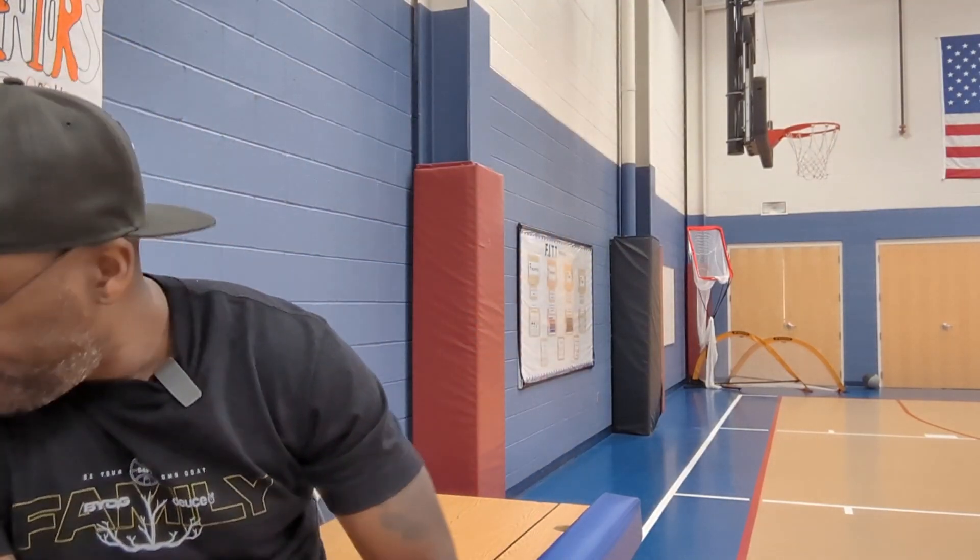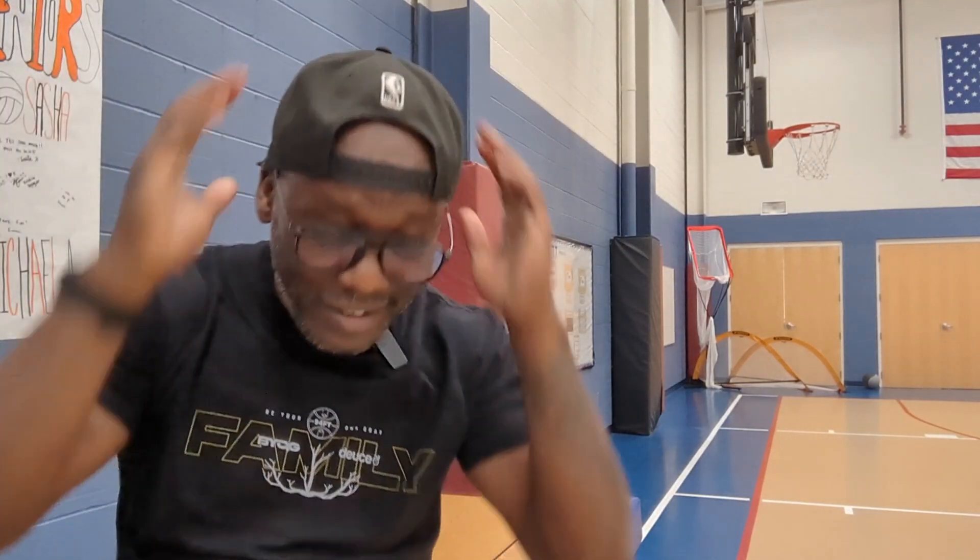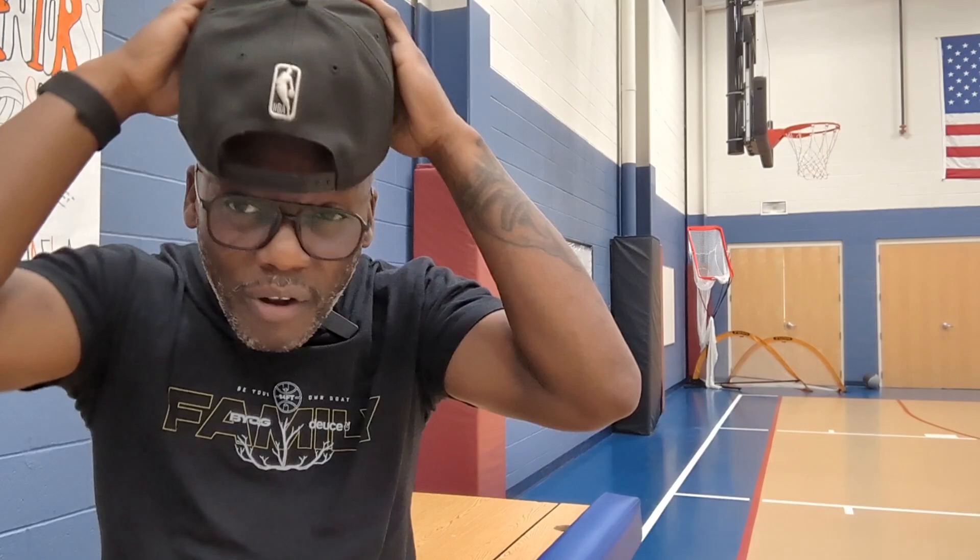What's going on, great people. Coach Terrell here. Just finished up a conditioning session, preparing for the upcoming season as a high school varsity coach.